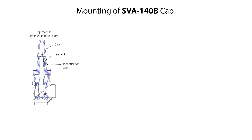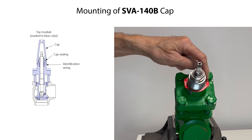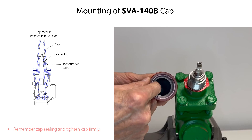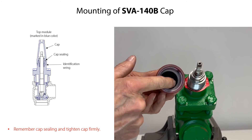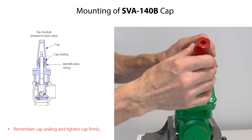We are now ready to finalize the valve assembly by mounting the cap. Firstly, remember to mount the identification ring if removed during the valve disassembly. If needed, replace the cap's sealing. Then carefully mount the cap and tighten it firmly so that it does not get loose.